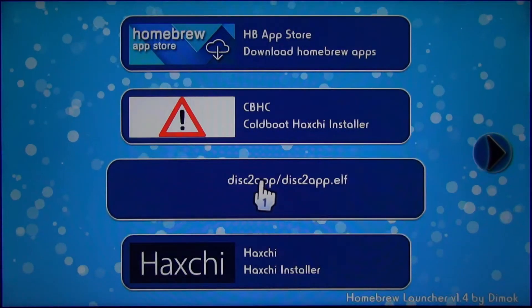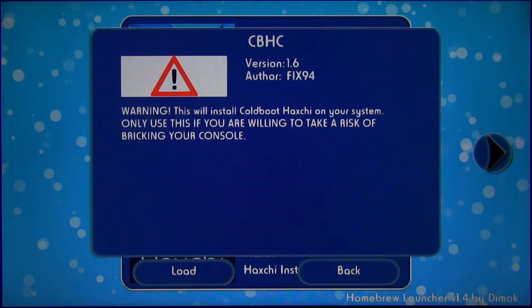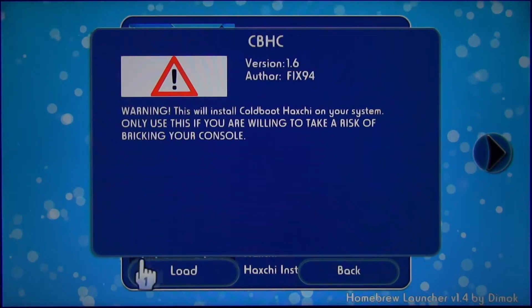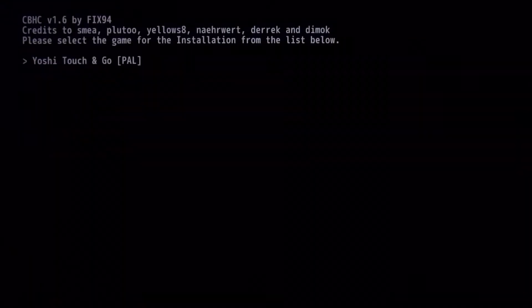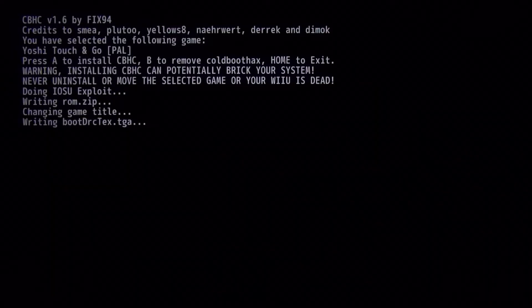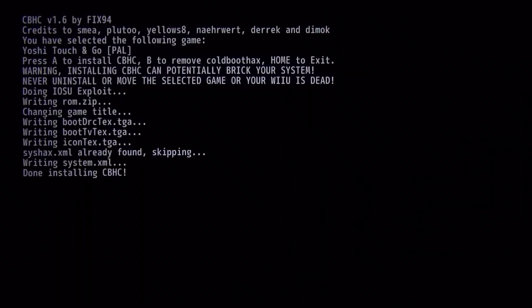Now it's time to install Coldboot Haxchi — first we open its installer. This will allow us to apply signature patches right after we boot the console without starting Haxchi manually. Select the same game you used for the Haxchi installation. There will be a warning telling you to never uninstall the DS game or move it from NAND to USB storage. Press A to start the installation, or press B if you want to uninstall Coldboot Haxchi.